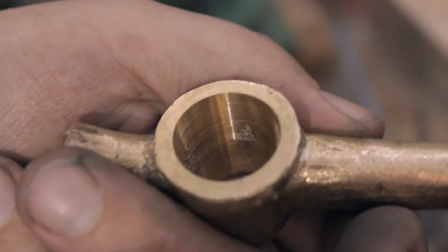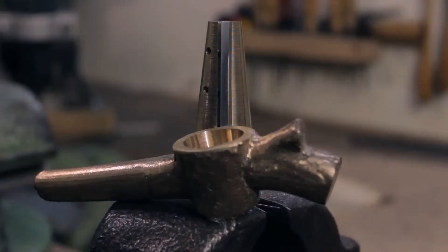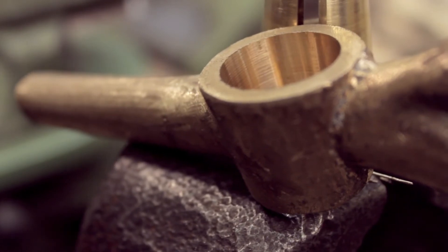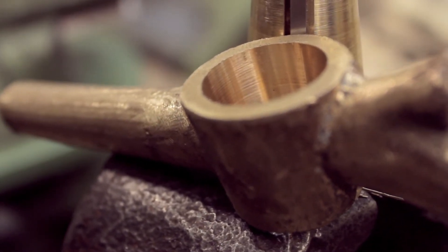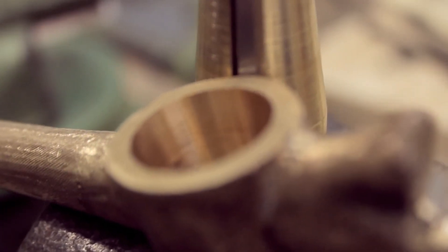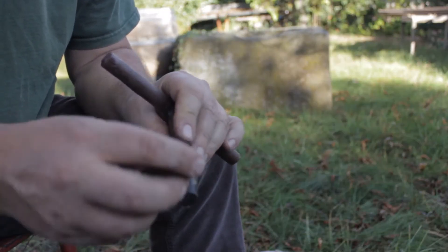A piece of tool steel is used as the working blade. In this first attempt I am trying a negative rake angle. Here you are seeing tests made with a machined prototype to check if my ideas are working, and I couldn't be more pleased. So let's go and make a more authentic one.